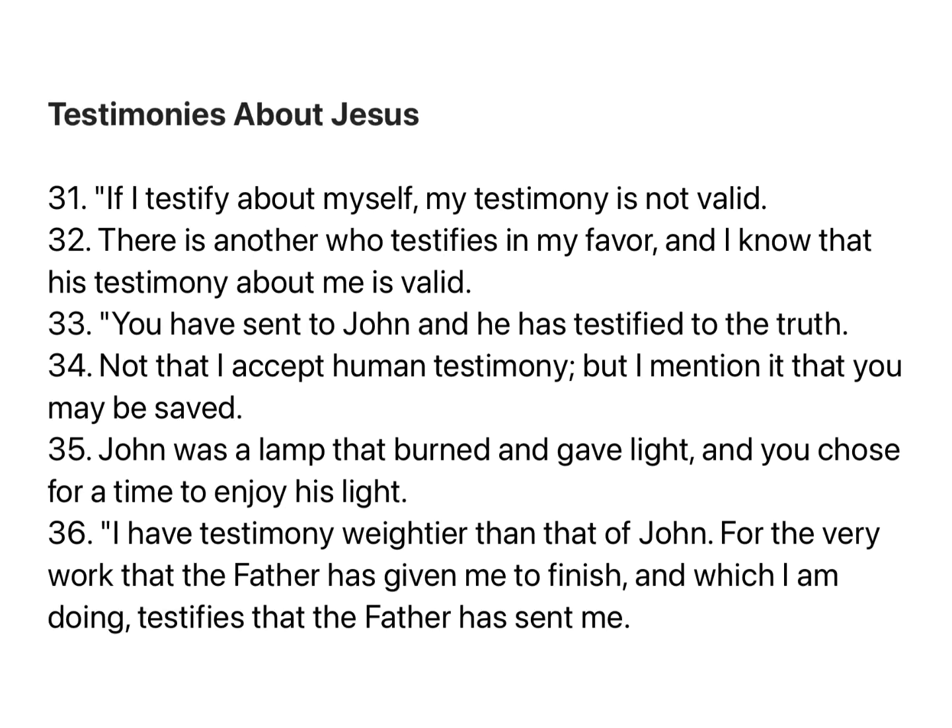If I testify about myself, my testimony is not valid. There is another who testifies in my favor, and I know that his testimony about me is valid. You have sent to John, and he has testified to the truth. Not that I accept human testimony, but I mention it that you may be saved. John was a lamp that burned and gave light, and you chose for a time to enjoy his light. I have testimony weightier than that of John. For the very work that the Father has given me to finish, and which I am doing, testifies that the Father has sent me.